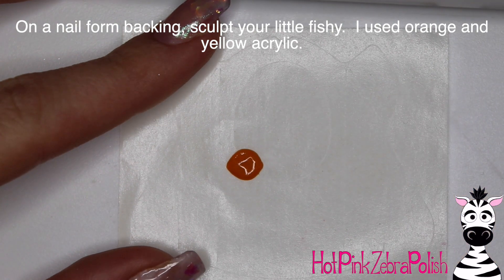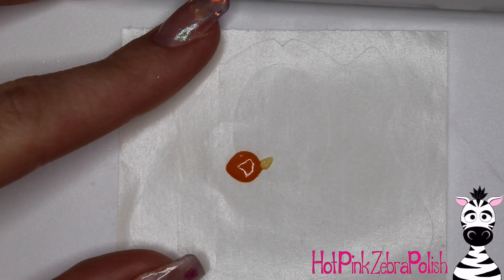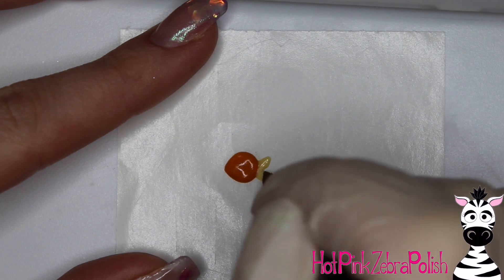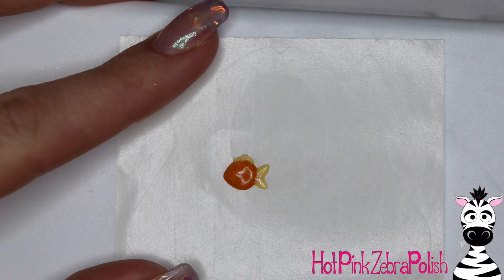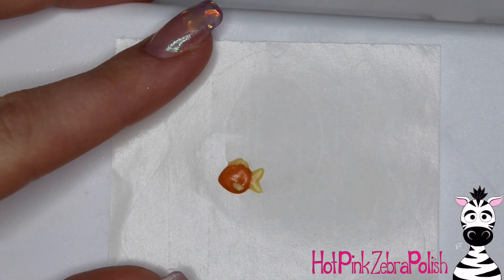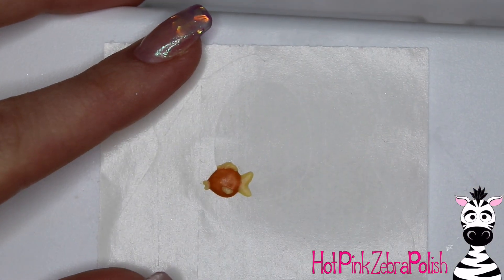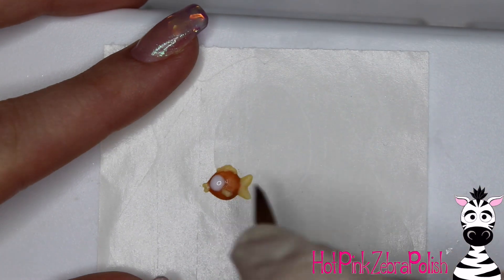On a nail form backing, sculpt out a little orange fishy. As I mentioned, my orange acrylic bled into my water — this acrylic is a Young Nails formula, probably five or six years old, super intensely pigmented but prone to bleeding. It stains my brush and monomer too. Black is notorious for the same issue. If you're using an acrylic that tends to bleed, make sure you completely top coat your fish with gel sealer all the way around on all sides — that will help prevent the orange water problem.